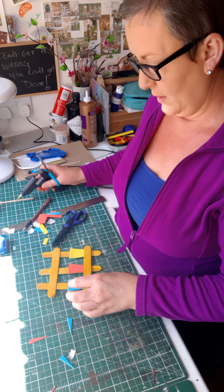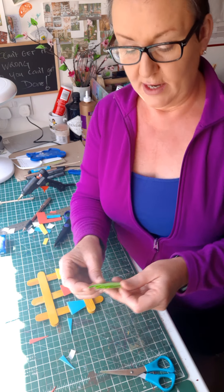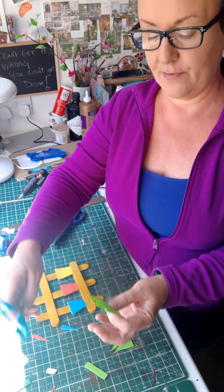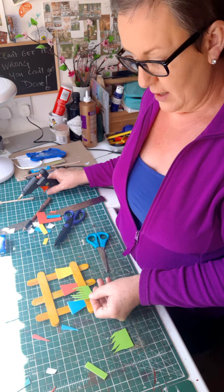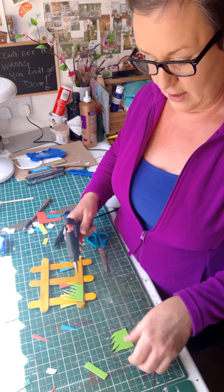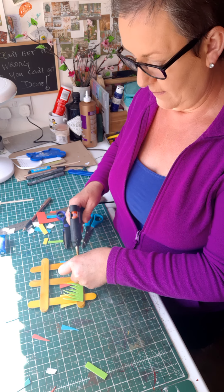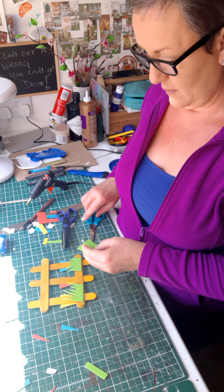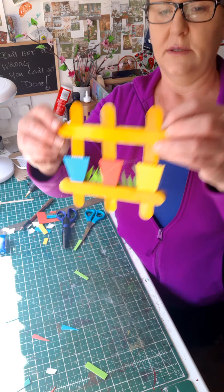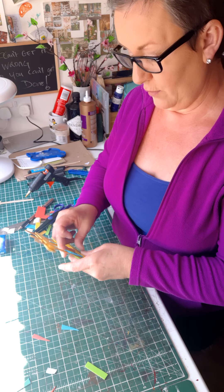Now I've got three flower pots stuck on. I used a bit of foam cut into strips to make grassy bits - or use green card and cut down to make grass. You can actually stick them along the back to make it look like there's grass growing behind the garden gate.